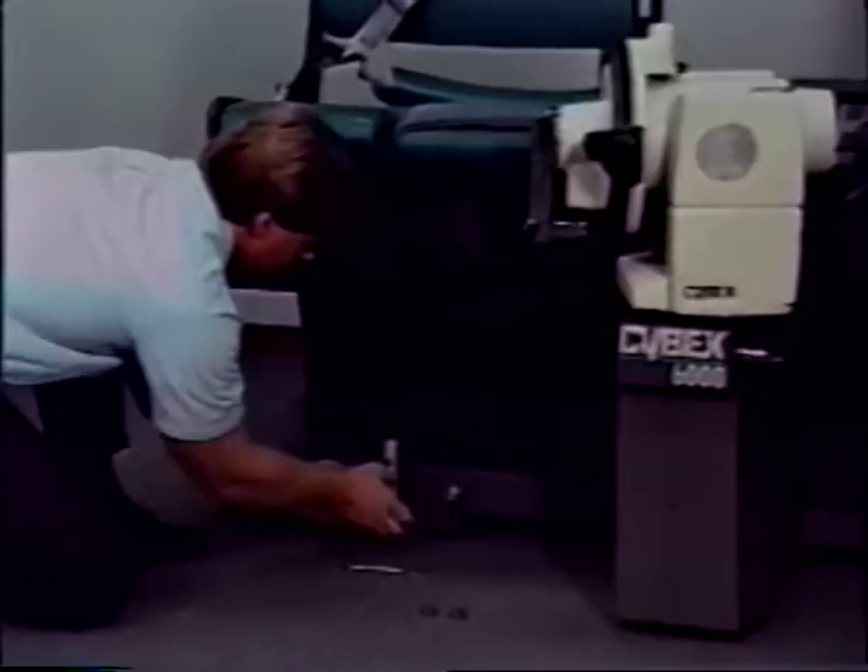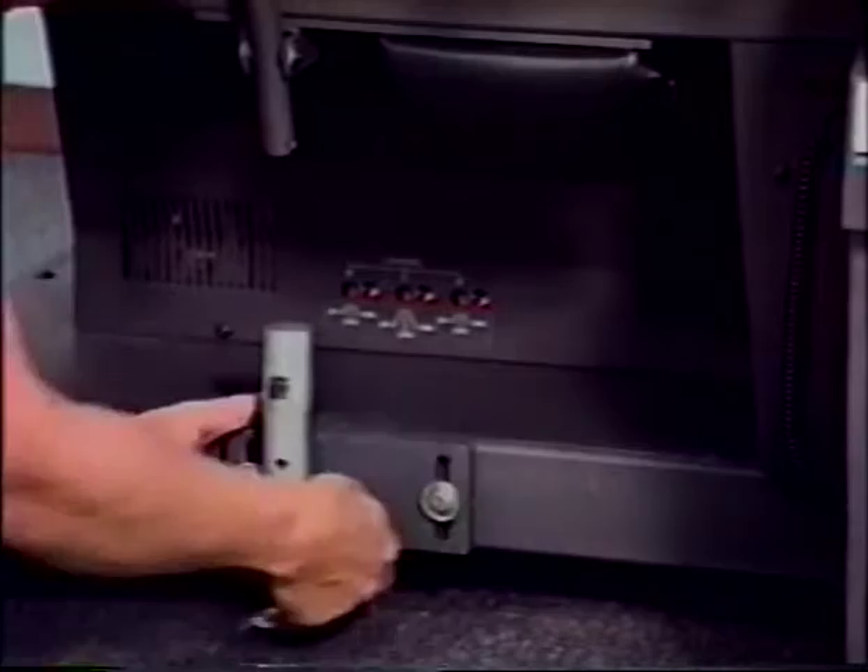Position the docking post so that the plate is even with the top edge of the base frame rail. With a half-inch wrench, snug the two screws so that the post is held in place but may still be moved.